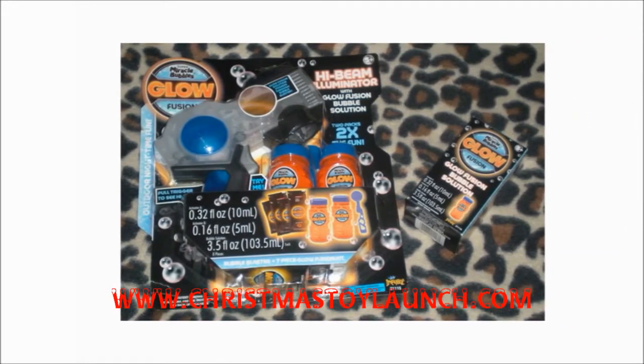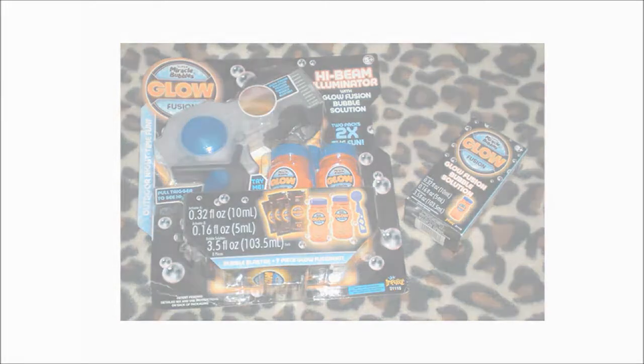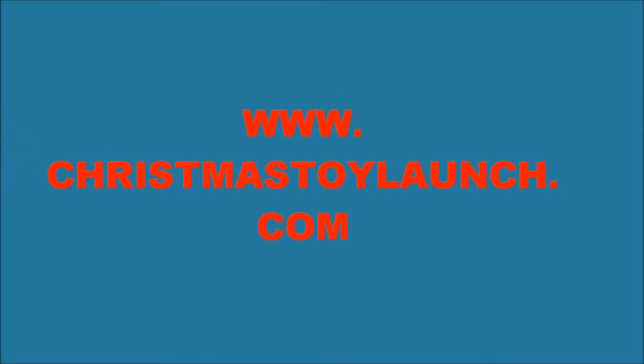Click on the website link below to get the most up-to-date info and the lowest price available. Visit Christmastoylaunch.com today.